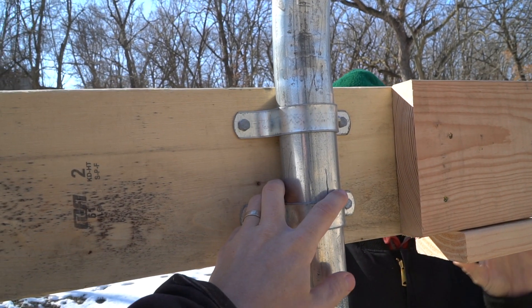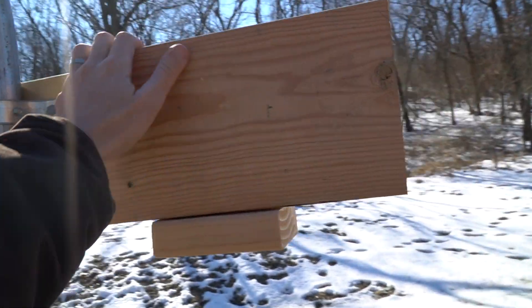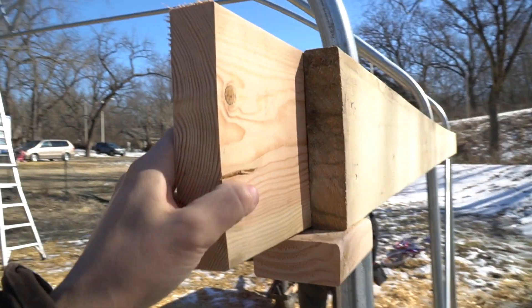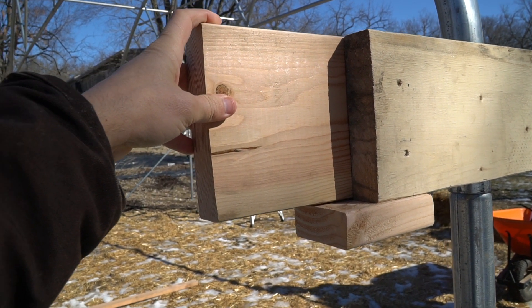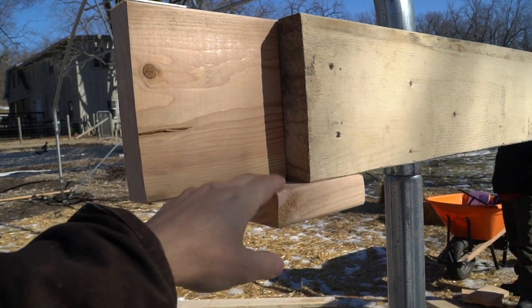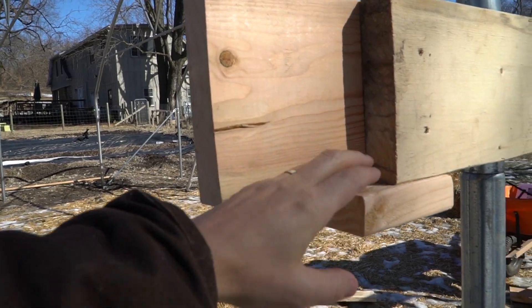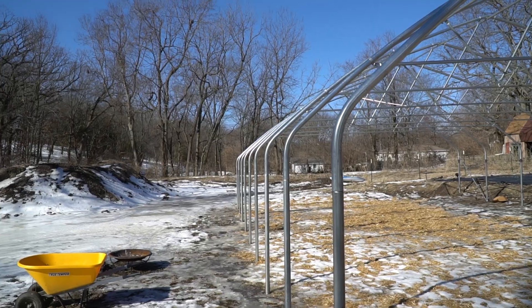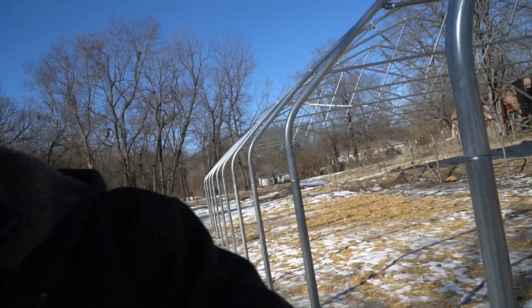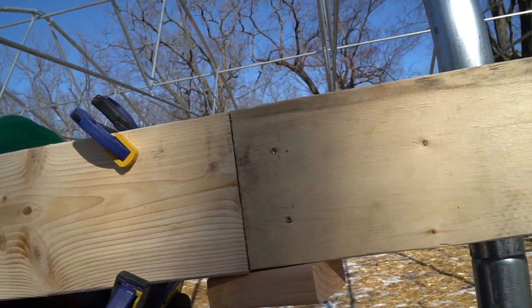We do that for each section, and when we get to the end of the length of a 2x8, we use this little seaming board, which is just a one-foot-long 2x8. We have a little prop board, we lay our next 2x8 right here, and then we just keep going down, seaming each 2x8 in for the entire length of this side of the greenhouse. We are having a little bit of an issue with these twisted boards.